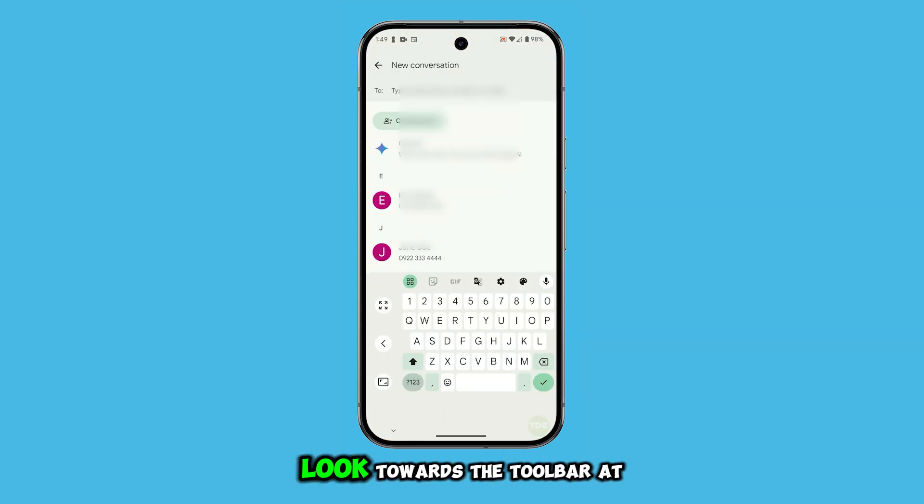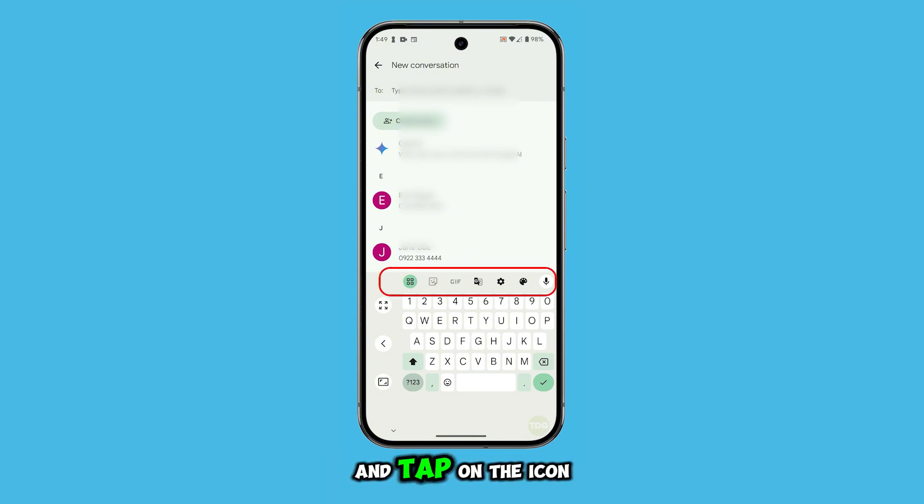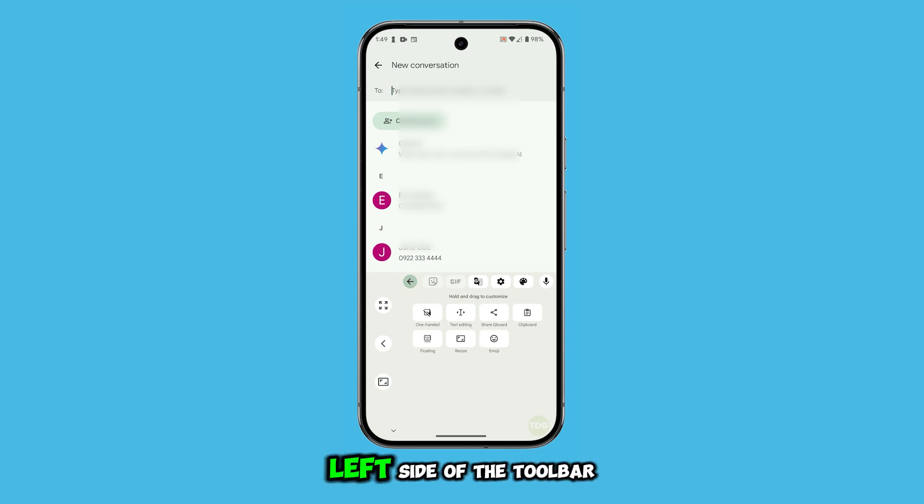Once the keyboard appears, look towards the toolbar at the top and tap on the icon with four small squares. It is located at the left side of the toolbar. This will bring up a menu with various options.